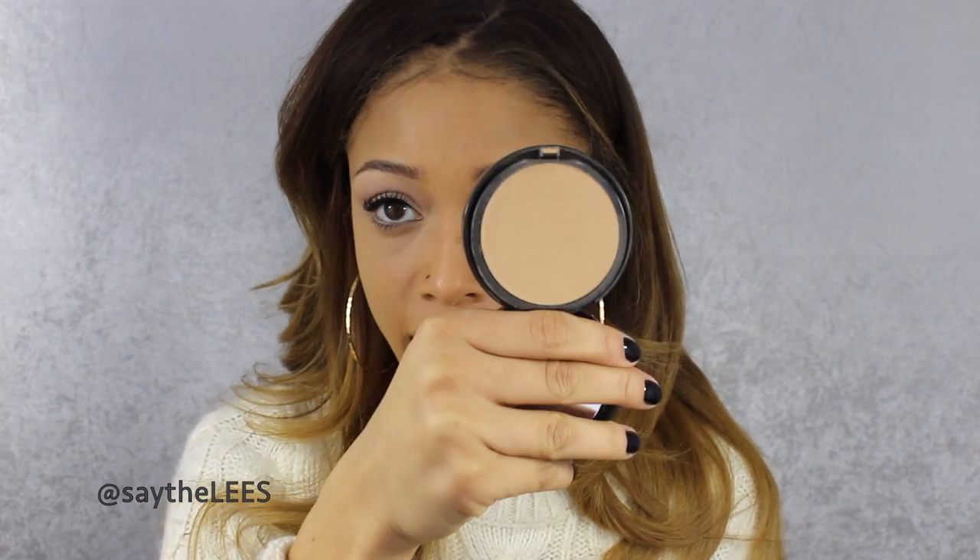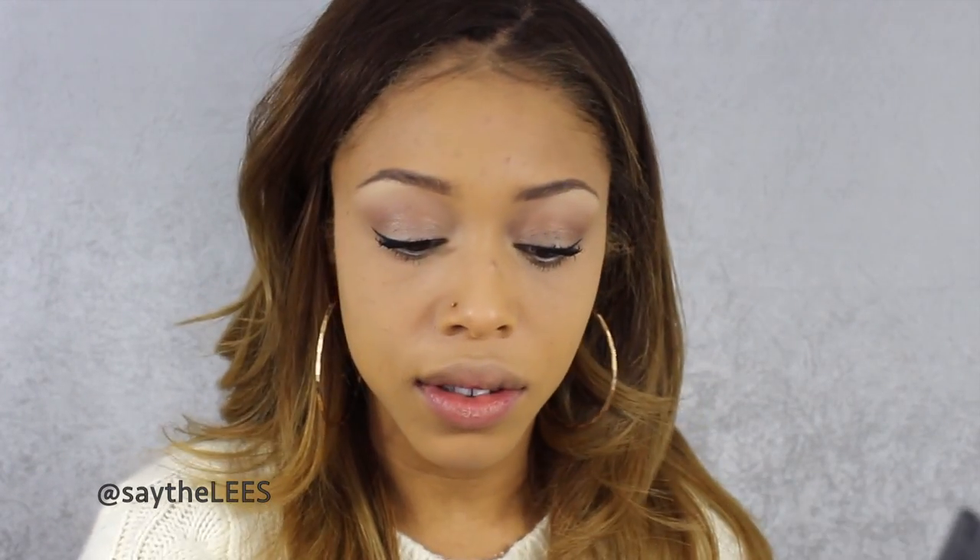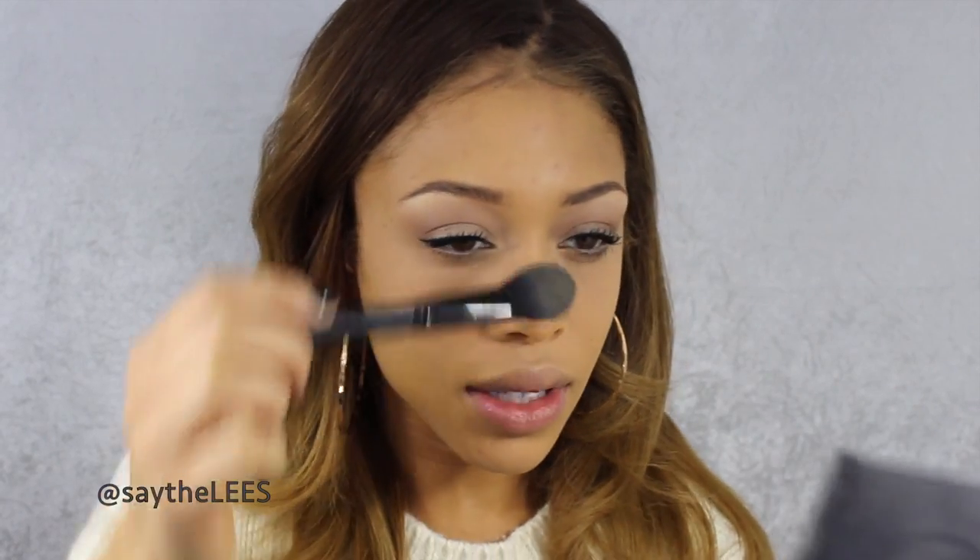To set my foundation and absorb any excess oil, I use the Bare Minerals Skin Powder in two different shades: light to medium, and tan to dark. I love these powders because they really do help to absorb any excess oil and blur out any imperfections. I use the light to medium just in my under-eye area with a small elf blush brush, go down my nose and the sides, and then for the rest of the skin I use the tan to dark — pressing it on so I don't disturb the foundation and concealing.